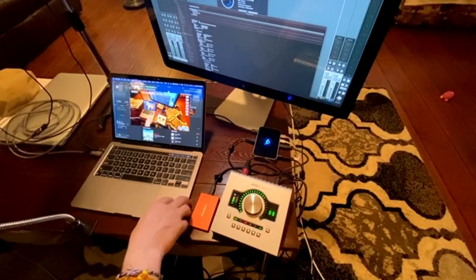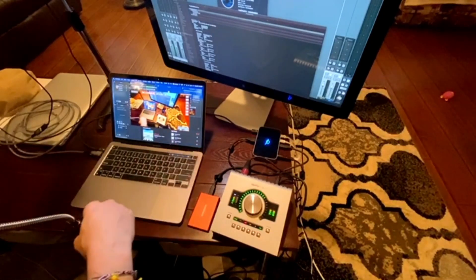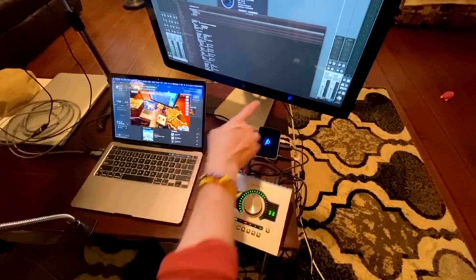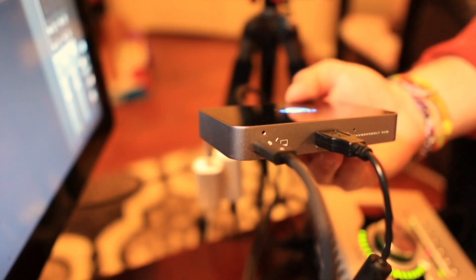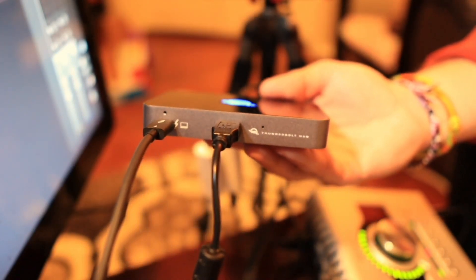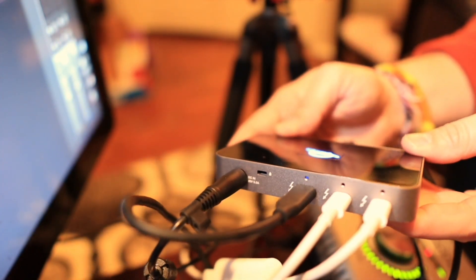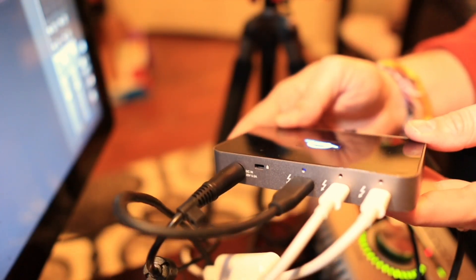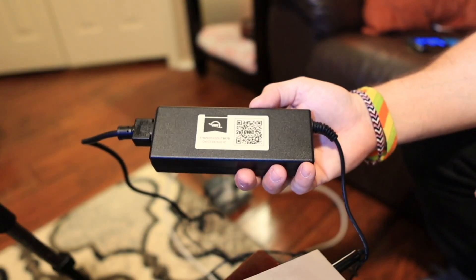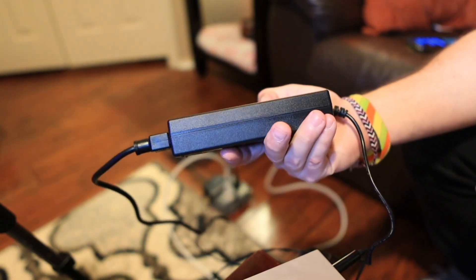I've done a couple of videos on this — my M1-powered MacBook Pro, check out my review on that — connected to this hub. Here's the OWC. There's a wall wart with that. It's this cute little guy right here. Three Thunderbolt 4 slash USB 4 ports on the back. I'm going to call that the back because that's where the power supply goes.